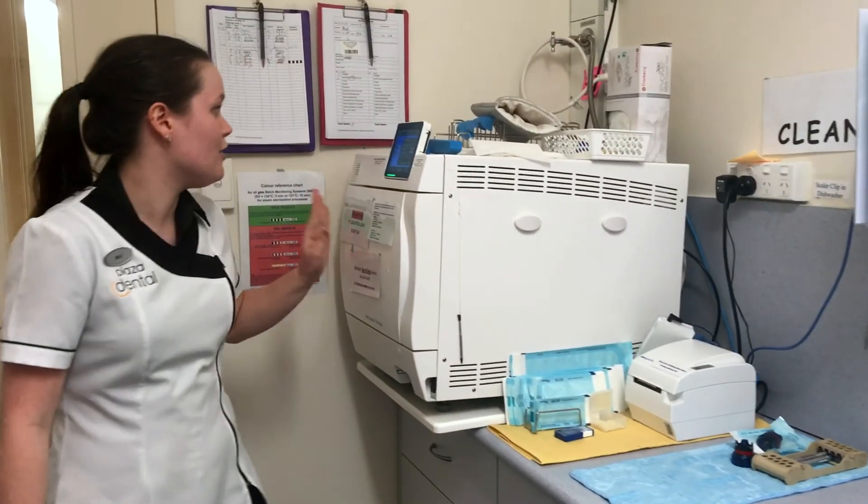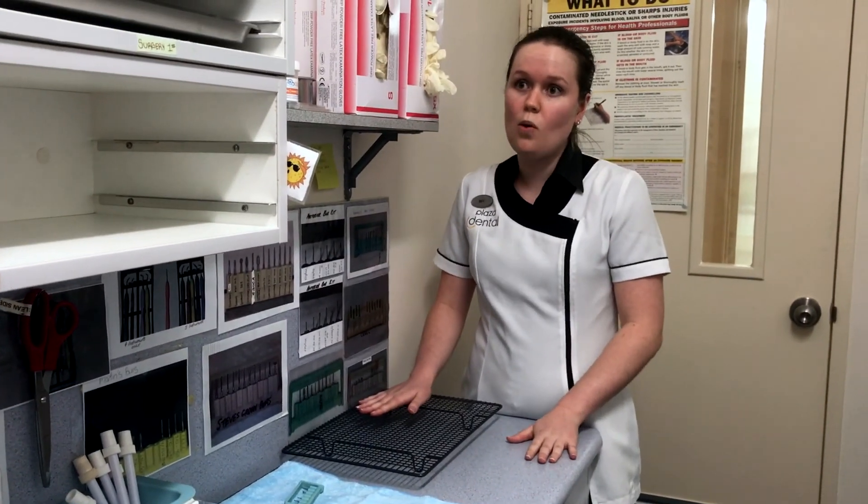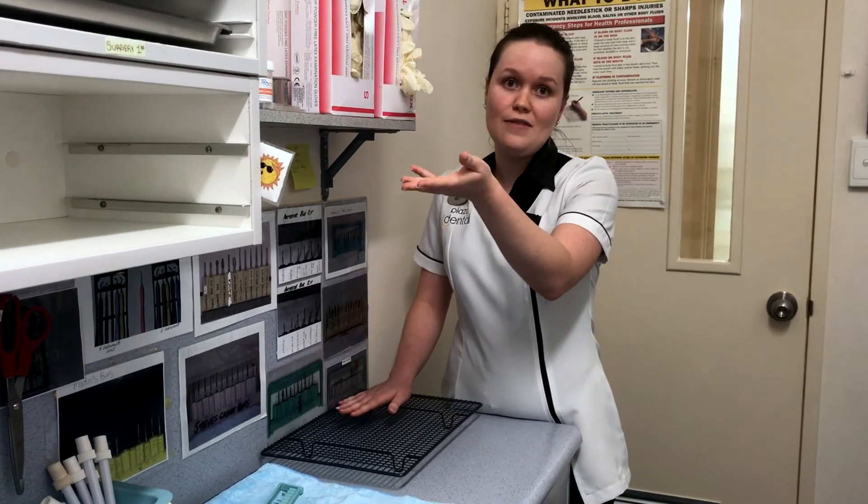Once they're also out of the autoclave, they come over here where we inspect them again before placing them in the drawers or on our clean trays, ready for the next patient.